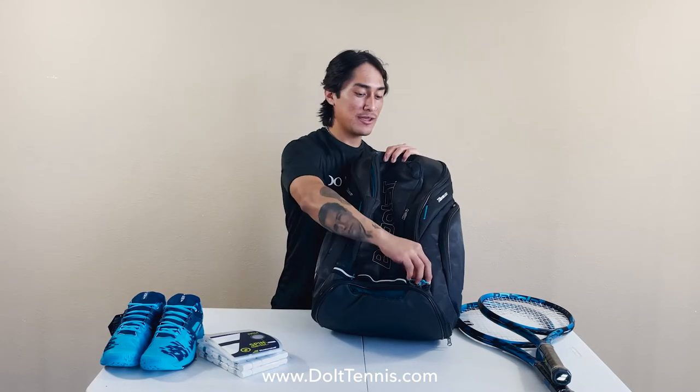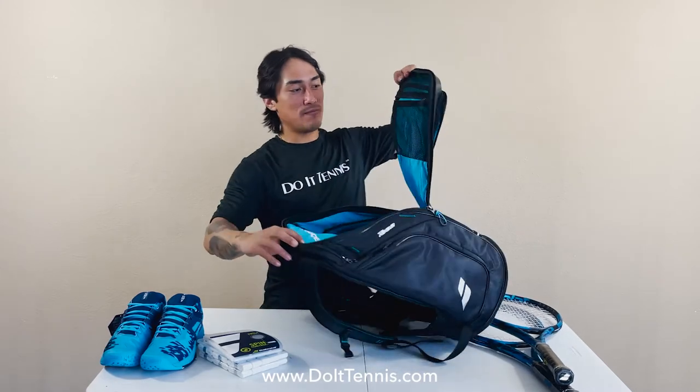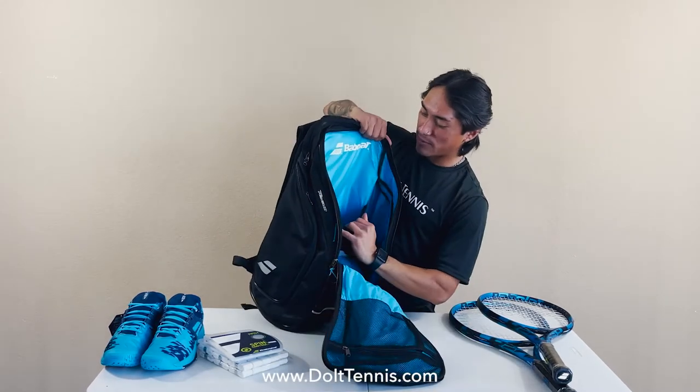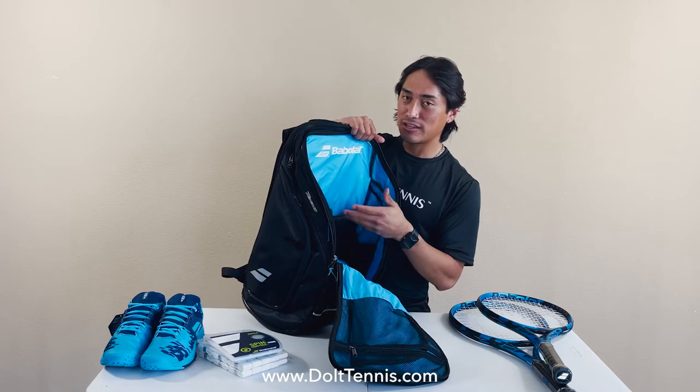Checking out the first main compartment here. This bag does offer a mesh zipper pocket where you can store additional strings or grips, and has this other bag pocket to store towels, a change of clothes, or any other additional gear.